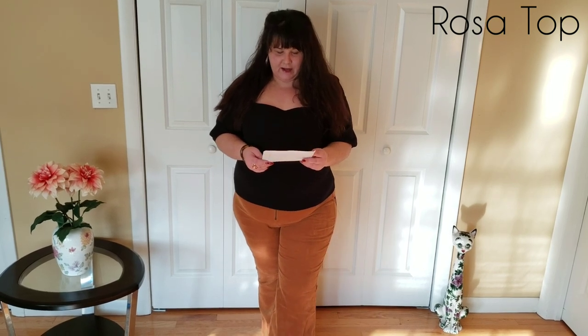The first top is the Rosa top in black, a 3x, and it was on sale for $39. I want to start by saying I've had to make some alterations with all these tops. With pretty much all square neck tops I buy, the shoulders don't stay up on me and I can't stand constantly having to pull them up. So I sew a little tie in the back to keep the sleeves pulled up — you'll see that on pretty much all of these. Through each top I'll talk about how well the sleeves stay up on their own.